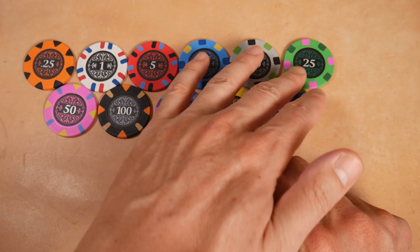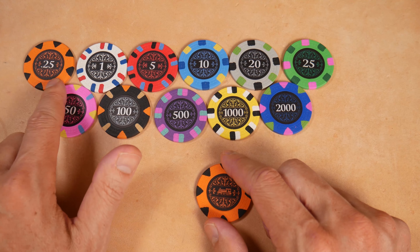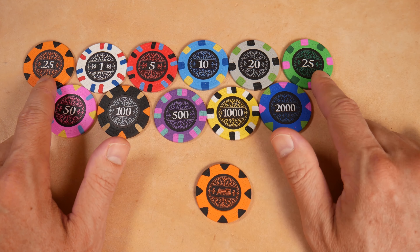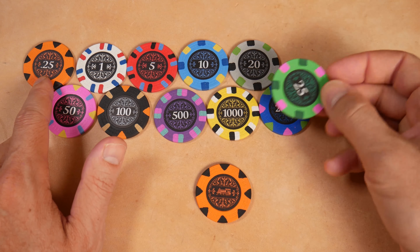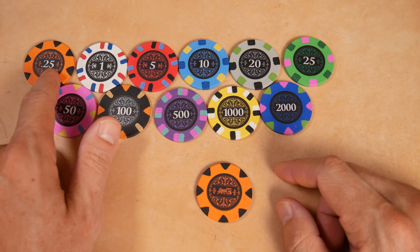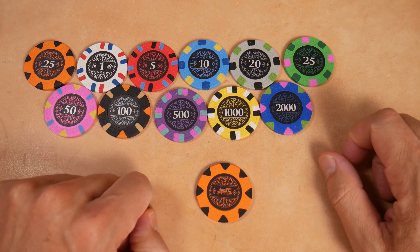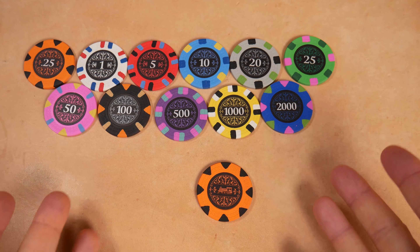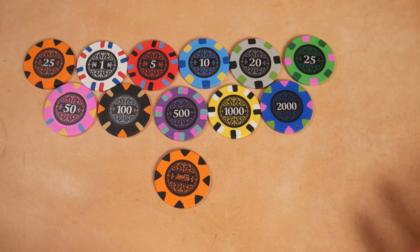It's easy to see the difference just in the color. They have the fractional 25 here — the quarters; we call them quarters, but this is probably fractional. It's a good set. I really am struggling to nitpick something wrong with this set. Have a look and let me know in the comments if you see something that doesn't work for you.